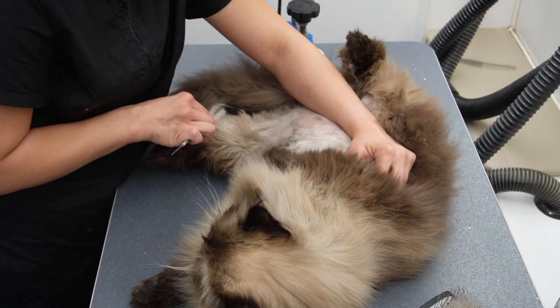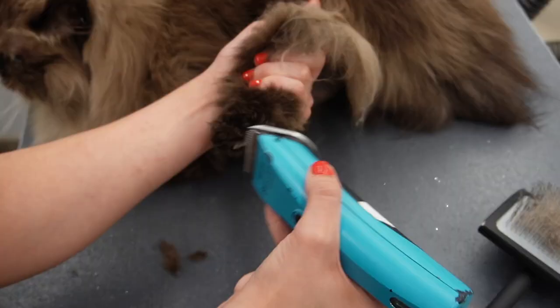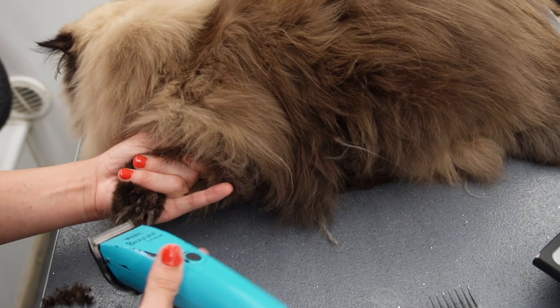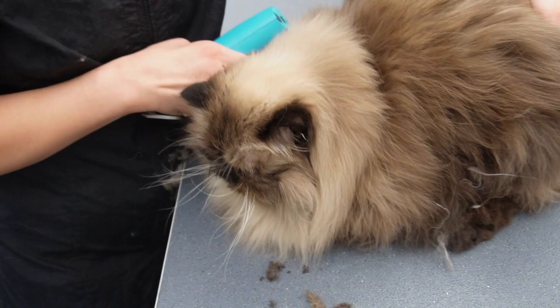Now I'm taking my 40 blade and shaving underneath his paw pads. I'm also going to shape up his paw pads with scissors to make them nice and round and neat. When shaving a cat's paw pad I do not dig in between their paw pads — I just do it surface level.